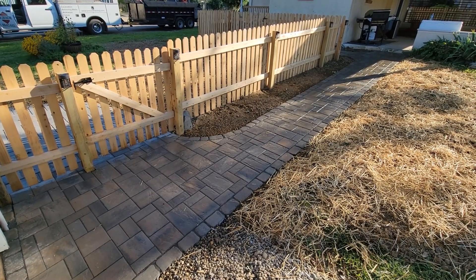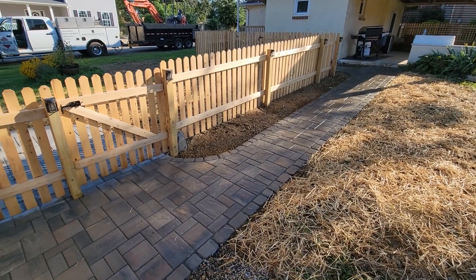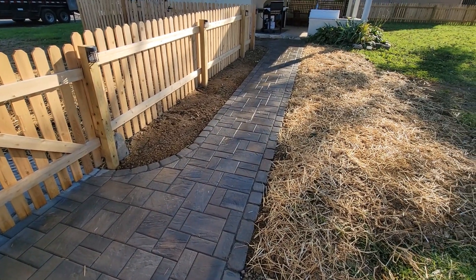What's up guys? Today's video I'm going to go over step by step on how I installed this paver walkway. Everything was done per the manufacturer specifications as well as ICPI standards.